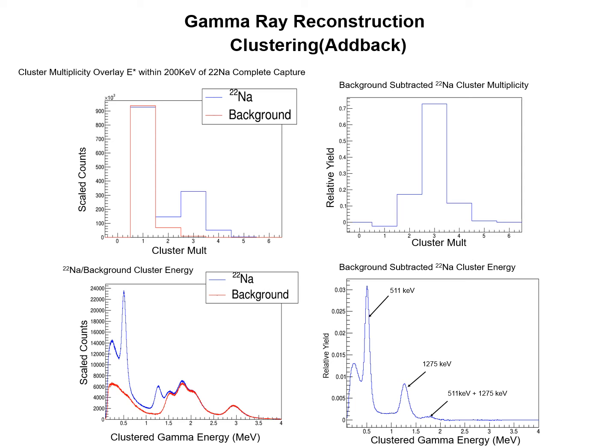A good test of our ability to reconstruct an accurate picture of the decay is with a sodium gamma ray source. In the top left plot, I show a cluster multiplicity distribution for a sodium source run in blue, overlaid by a scaled background run in red. In this plot, I am requiring that the ESUM is within 200 keV of the expected sum of the three gamma rays Sodium-22 produces when it decays. As you can see, the distribution is dominated by multiplicity 1; however, this appears to be entirely due to the background. When the background is subtracted, we get the plot to the right, which is now peaked at multiplicity 3, which is the correct multiplicity.